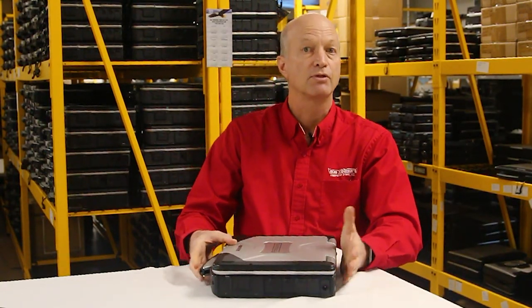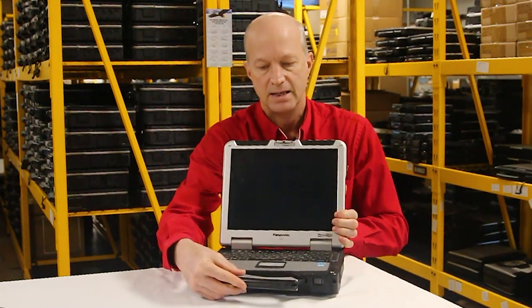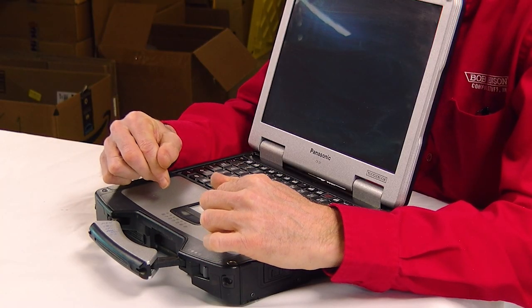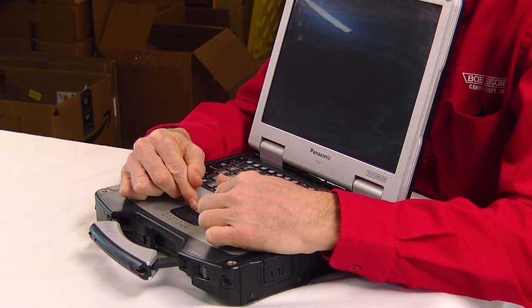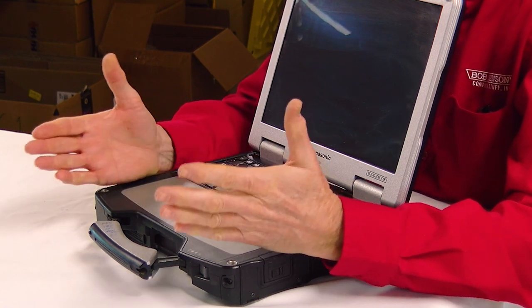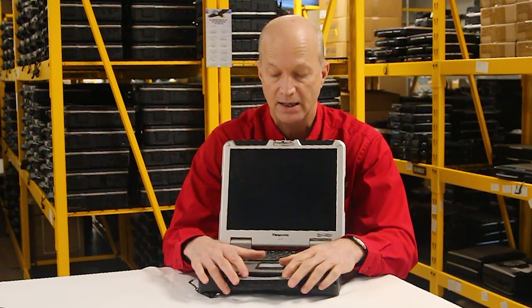Number three is the mouse pad. I've been selling Toughbooks since the CF-25, and the CF-31 has the mouse pad that wears out the fastest. We replace a lot of these — it wears out faster than even the CF-30. The mouse pad that was rock solid was on the CF-27, but on the CF-31, the mouse pad tends to need replacing more commonly than not.